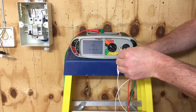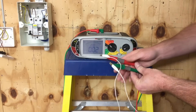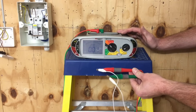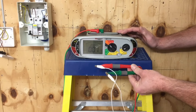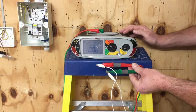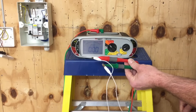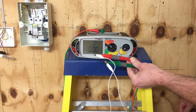It's important at this stage to make sure that the clips are actually touching the metal probe at the end of the lead. We're reading 0.01 of an ohm, so it looks like it's already zeroed. Press the test button once - we have a reading - press it again and we've got zero. We've removed the resistance offered by the leads and the link before starting the test.